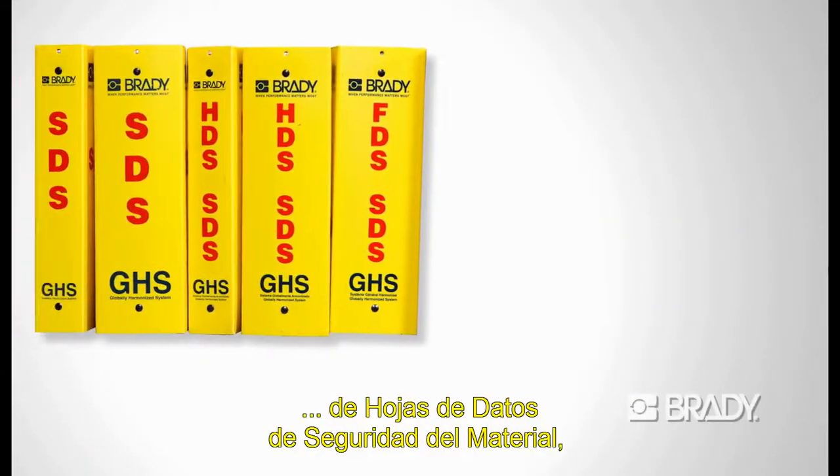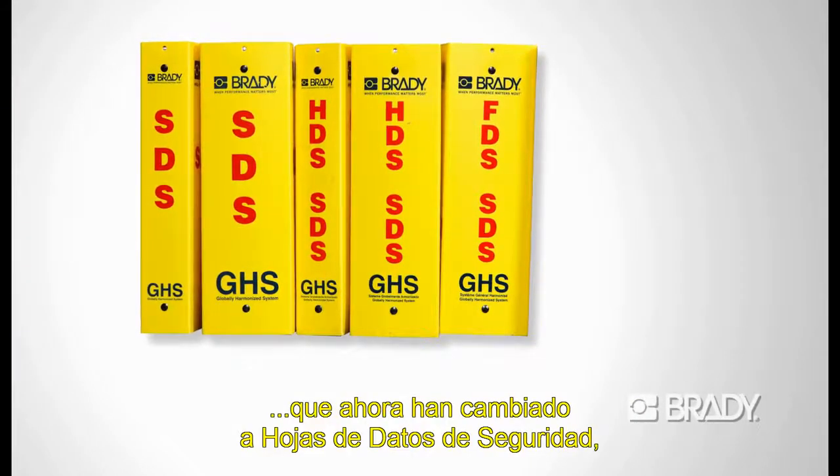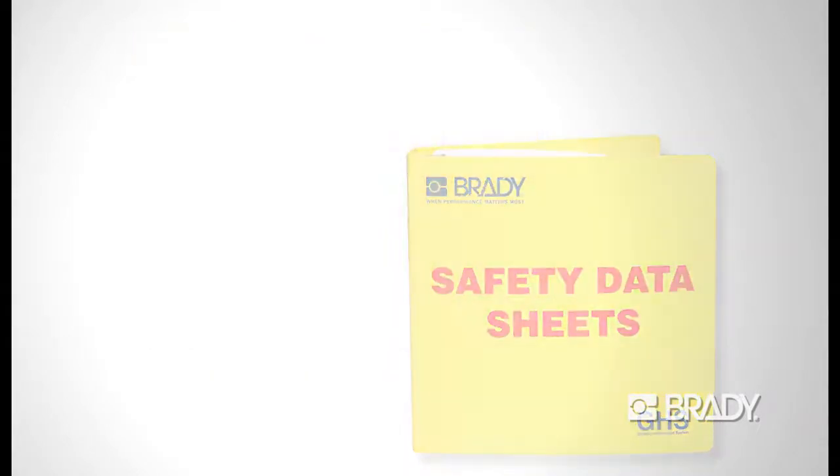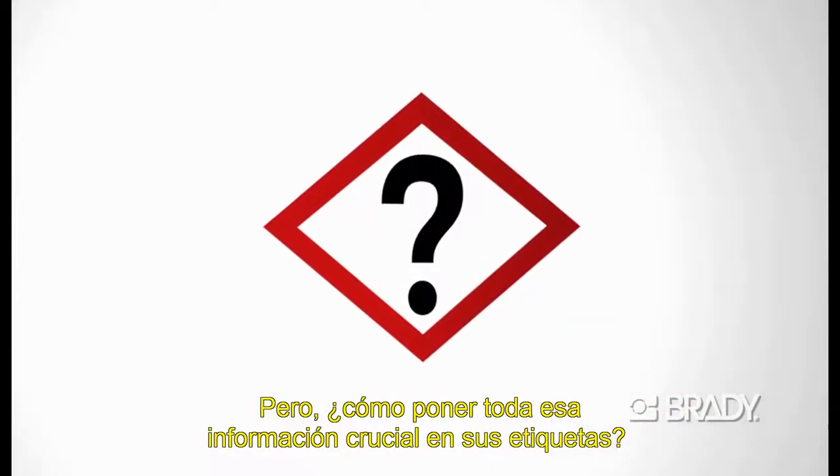Your facility or lab has established a complete library of material safety data sheets, which are now changing to safety data sheets via the new HazCom and GHS standard. How do you get all of that crucial information onto your labels?